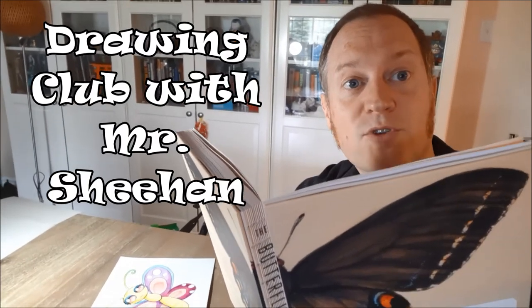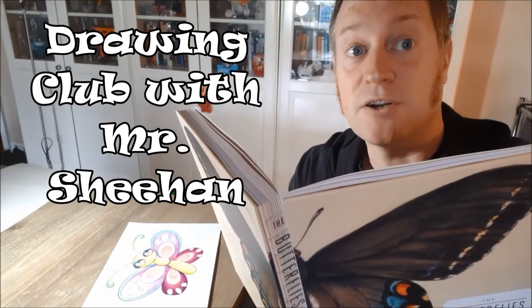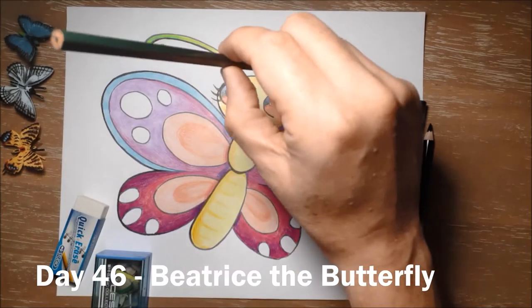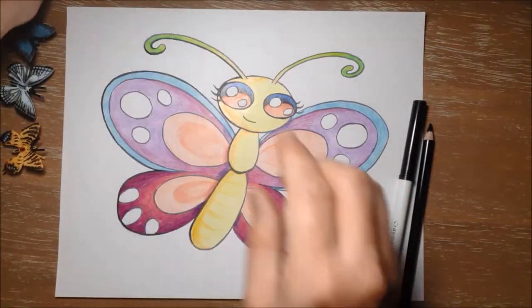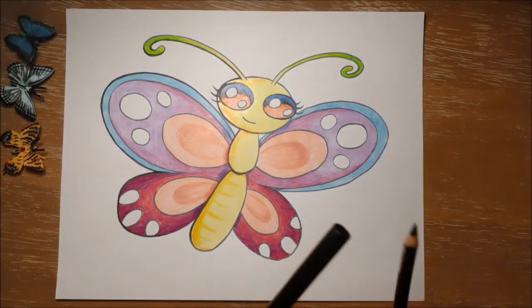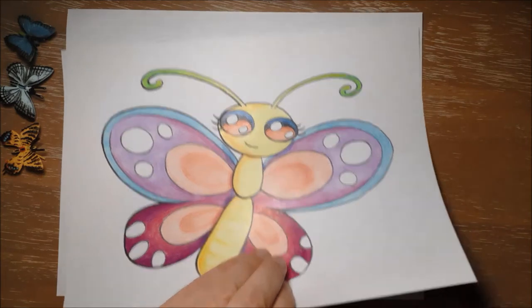Hi guys! Welcome to Buggy Monday at Drawing Club. Today we're drawing Beatrice the Butterfly. To draw Beatrice you will need a pencil and an eraser to erase any mistakes, maybe a pencil sharpener if you break your pencil, and you will need a black marker or black pencil crayon to outline with. You might want some color pencils or color markers as well. I'm going to draw Beatrice using a gray marker just so you guys can see what I'm doing.